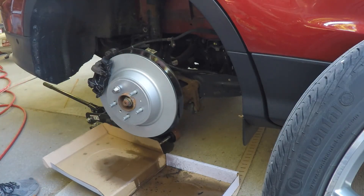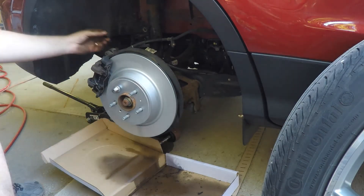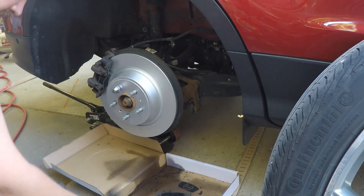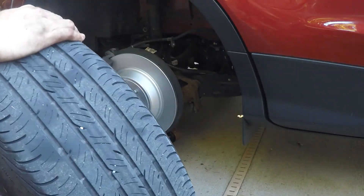Now that you've got the clip back on, go ahead and spray everything down with some more brake cleaner, make sure everything is nice and clean, and then you can put the tire back on and take it for a test drive.